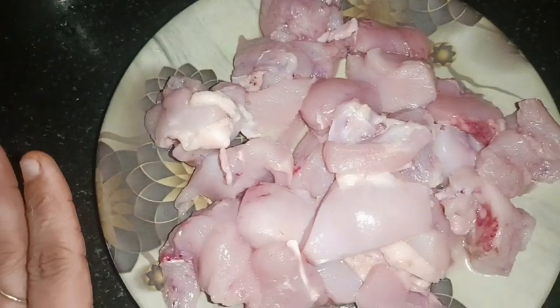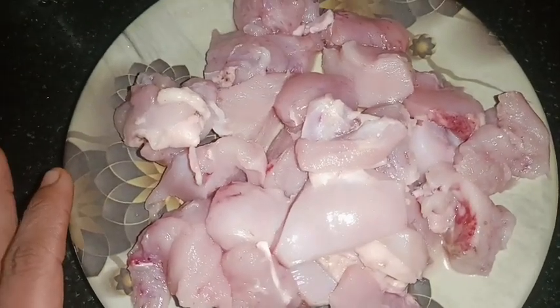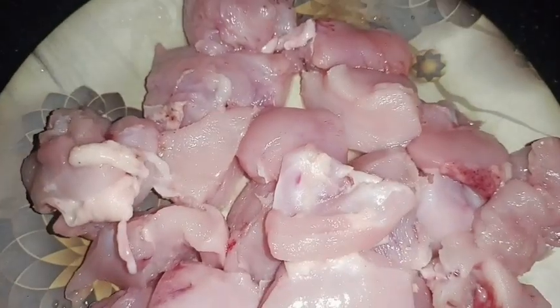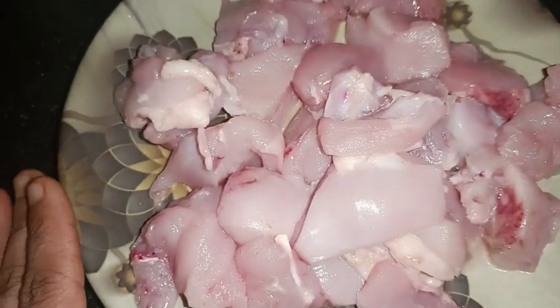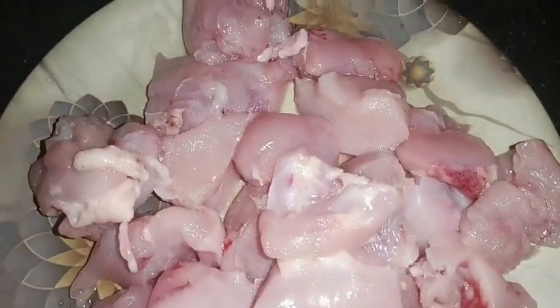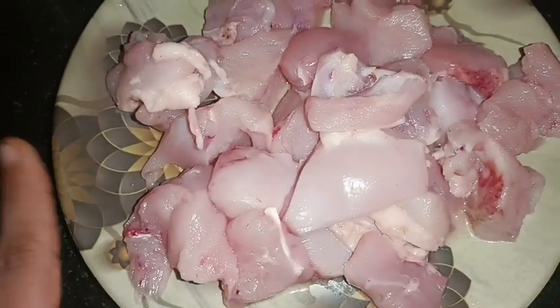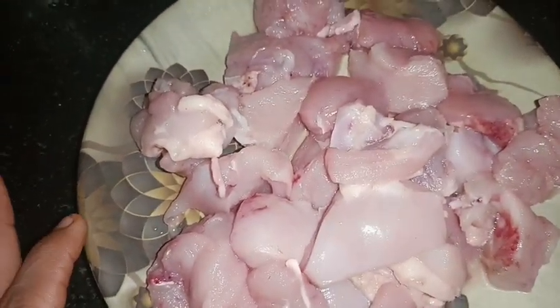I have a diet because chicken is very high in protein. There are many minerals in it. This is a good diet for those who are non-vegetarian. Otherwise there are a lot of options, but for non-vegetarian people, this is a healthy recipe. So let me tell you how to prepare this.